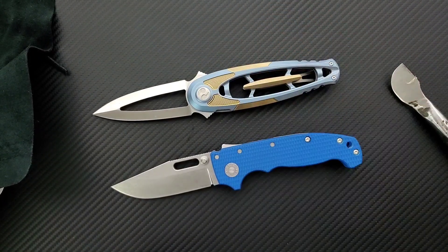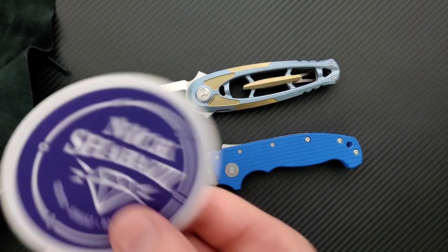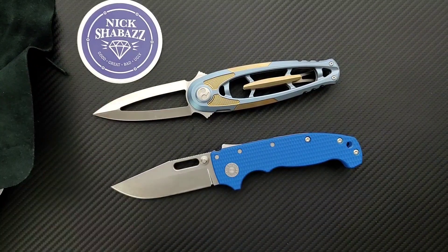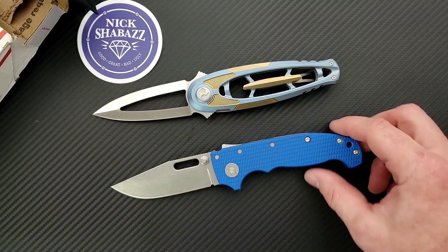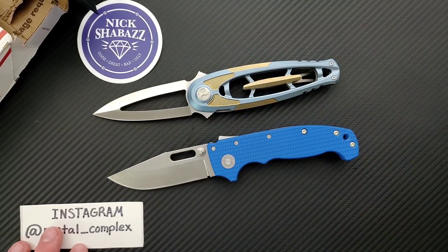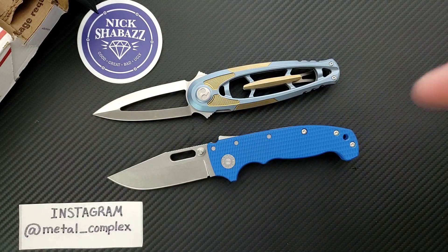I'm so pumped guys. Check out Nick Shabazz on Instagram and on YouTube. Thank you so much for sending these guys. These are really cool and I'm sure people will be interested to see them on the channel, talked about in depth. Make sure to follow me on Instagram guys. That's going to be pretty much it for today's unboxing. If you enjoyed this video, please leave a like. If you'd like to check out my other content, I do of course have lots of videos of knives that are either expensive or inexpensive. Check those out, and if you enjoy all my content, go ahead and click on that Metal Complex logo right there and subscribe because there's definitely more coming. Thanks again for watching everybody and have a great day.